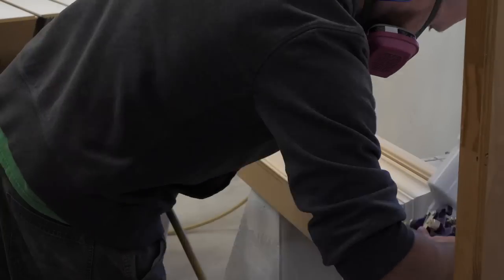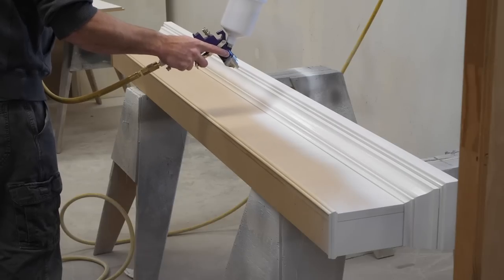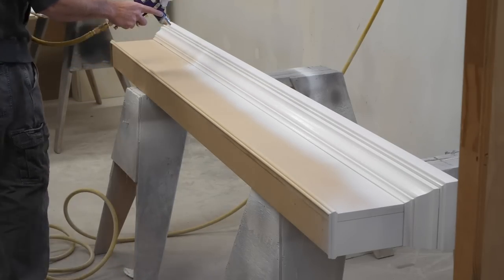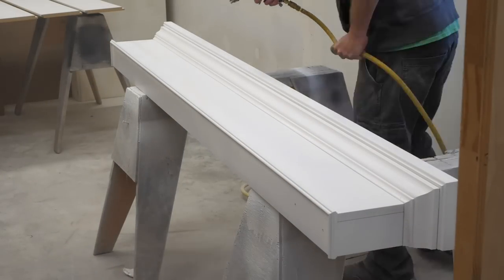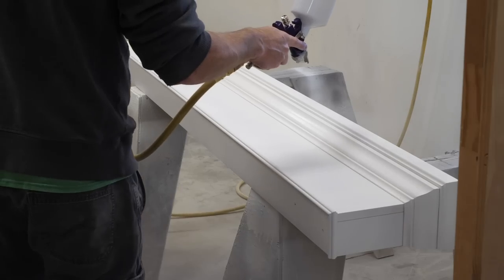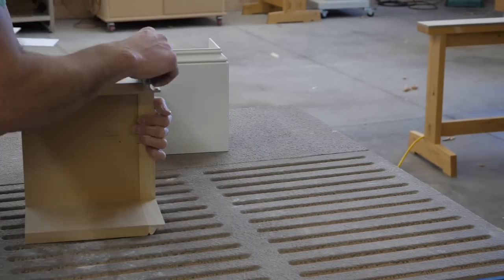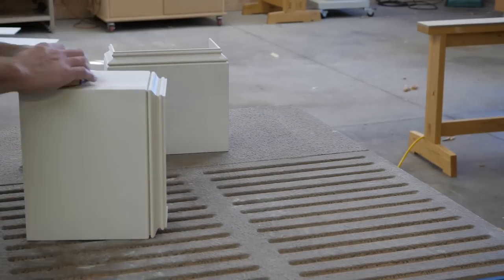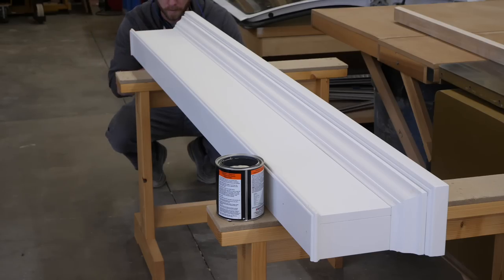I'm using a shellac-based primer, which is thinned with alcohol, not water. This is critical as water-based primers will cause the MDF and wood fibers to swell up and then lots of sanding will be needed to get a smooth surface. I'm spraying this through a Harbor Freight spray gun — these are great because they're cheap, but they are a little slow. Light denibbing is all that's needed — really just one or two light swipes to clean off any imperfections. I like to fill nail holes after primer because they're much easier to see at that point.